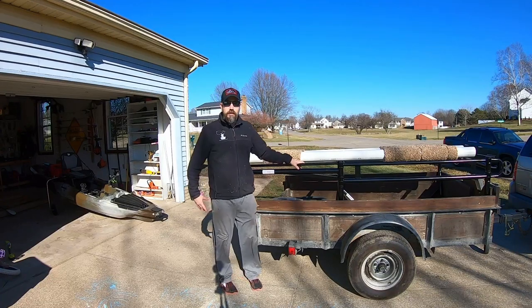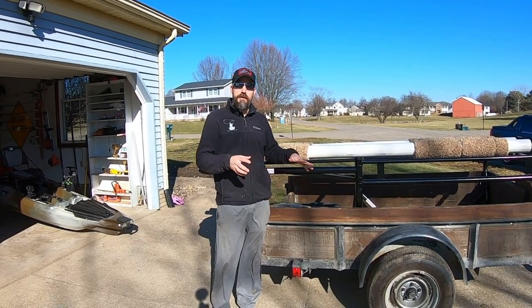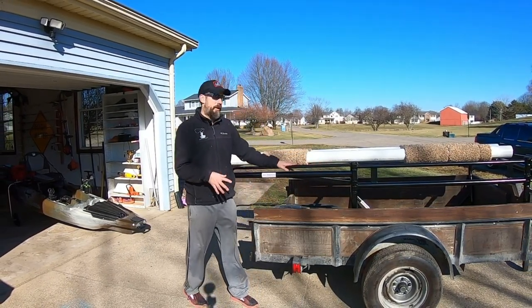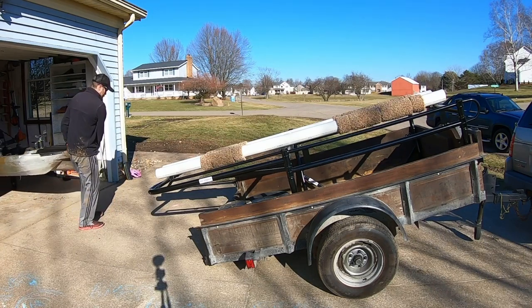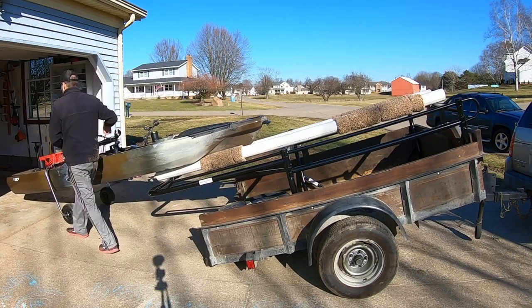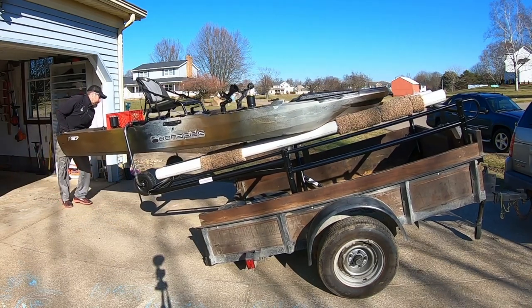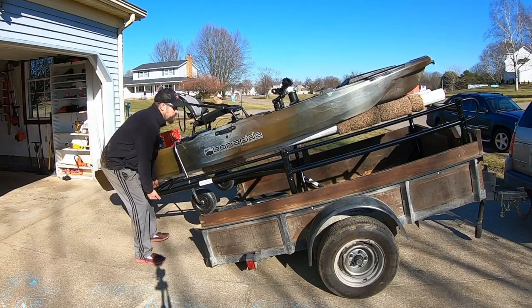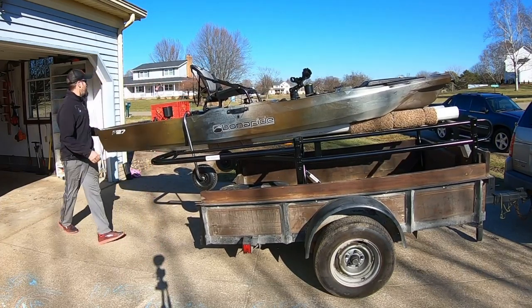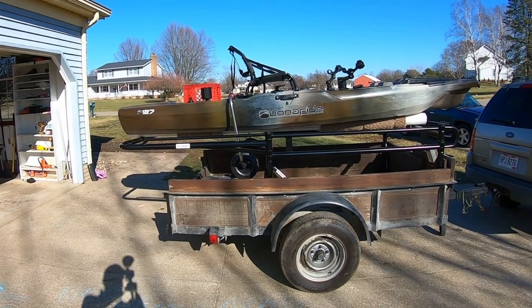Now I'll load up my kayak. The beauty of this trailer is it's a tilt trailer — I push it down, take my fishing kayak, slide it on up, push it up, pop it over the bar, and lift. Look at it!